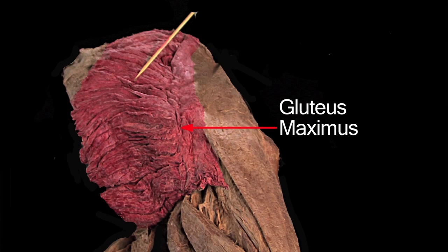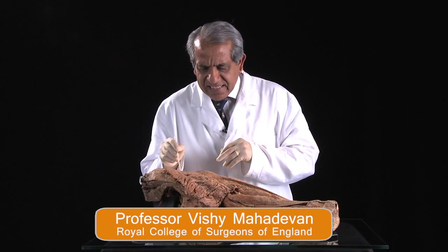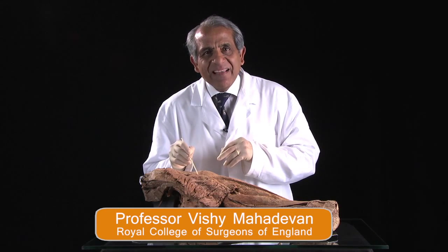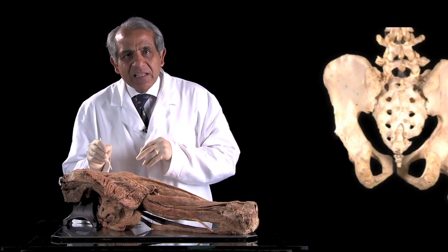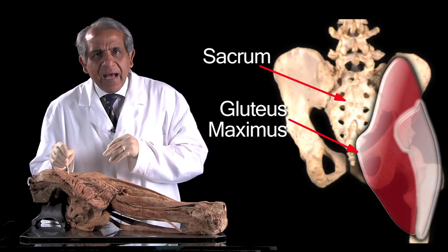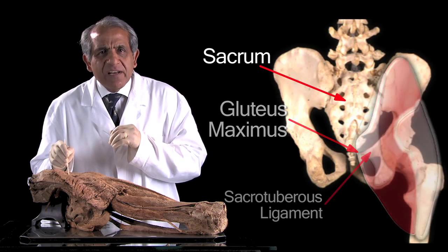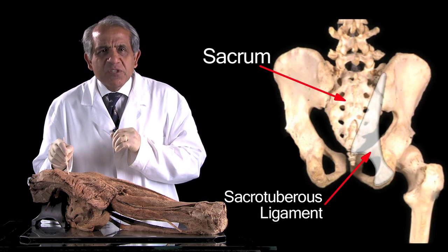Gluteus maximus is packed with coarse fibers running obliquely downwards and laterally behind the hip joint. The muscle arises largely from the back of the sacrum and from the back of a very deeply placed powerful strong ligament called the sacrotuberous ligament.